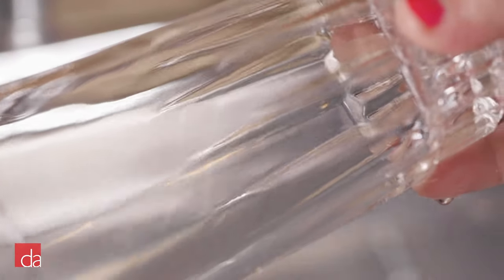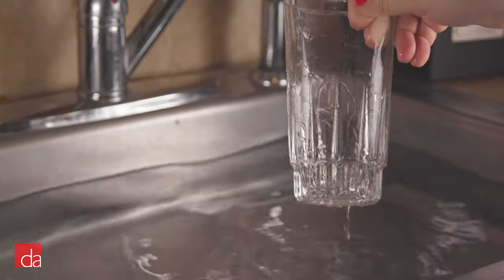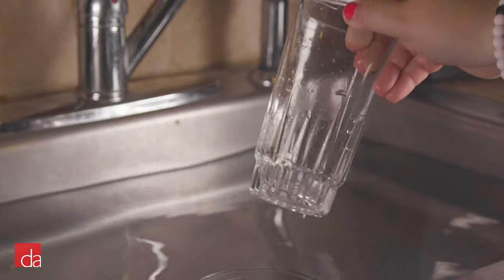As a result, water spends less time lingering on your dishes, resulting in less spots, film, and markings. Water without RinseAid causes rounded bead patterns to form, resulting in an uneven drying process.